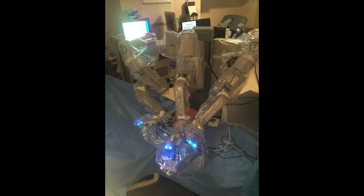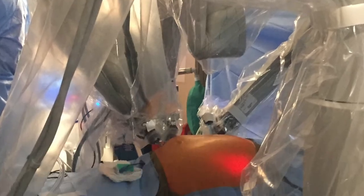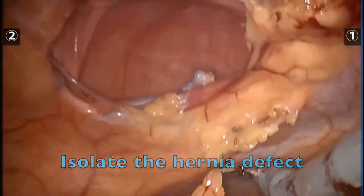The robot was docked over the contralateral abdomen, again somewhat favoring the left upper quadrant. I performed lysis of adhesions to isolate the hernia defect.